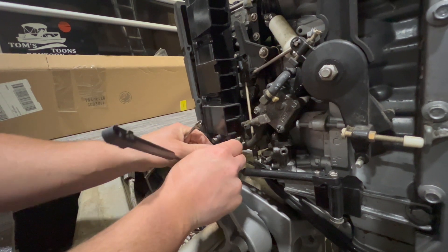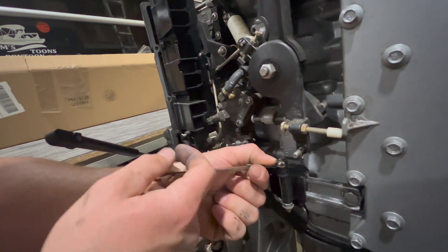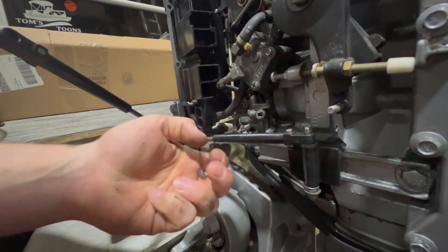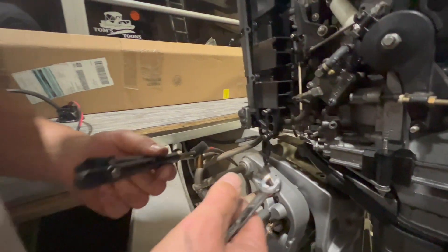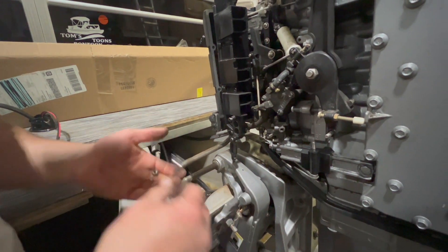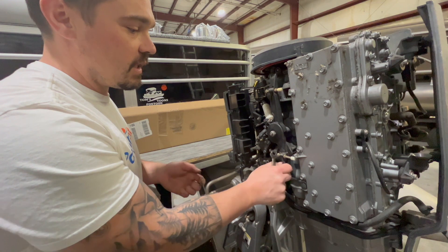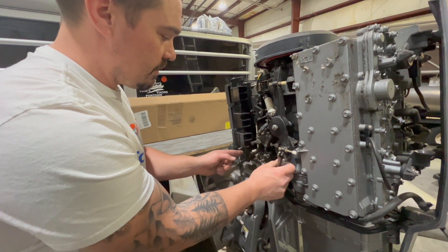I'm going to stick that back in — that just holds those cables in place by this bullet. Then I can loosen my shift cable and pop that off. If you needed to, you could label them. When you're using your control box, you can always push the shift and see which one moves first, or increase the throttle and see which one moves first to identify those. I'm going to put those nuts back on so I don't lose track of them.